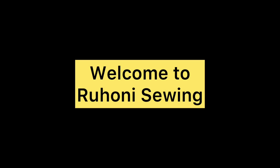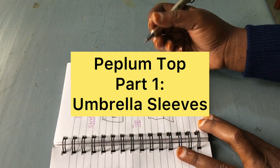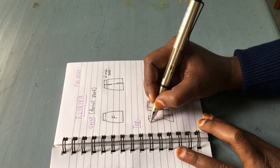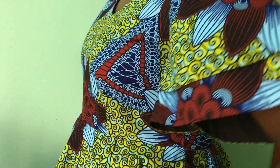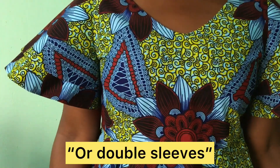Hello my dear viewers, welcome back to Ruhoni Sewing. Today we are going to have a tutorial on umbrella sleeves. We are going to sew a peplum top and the sleeves of this peplum are going to be two pieces.